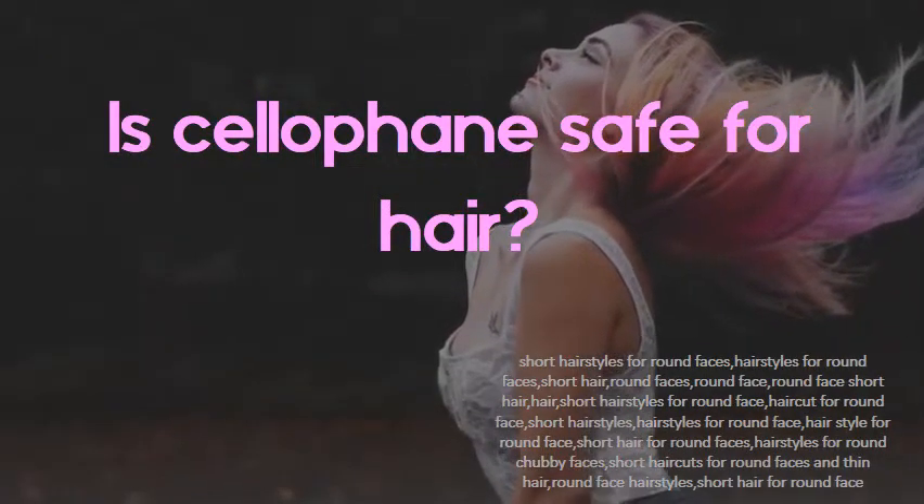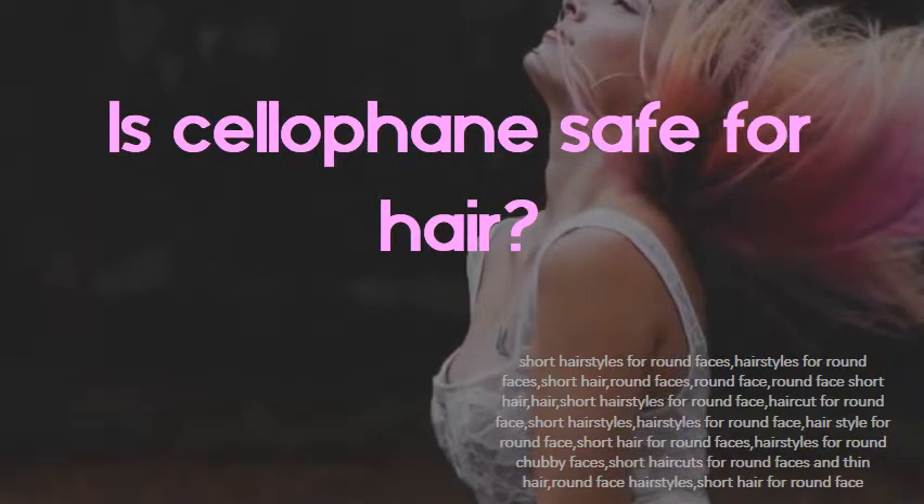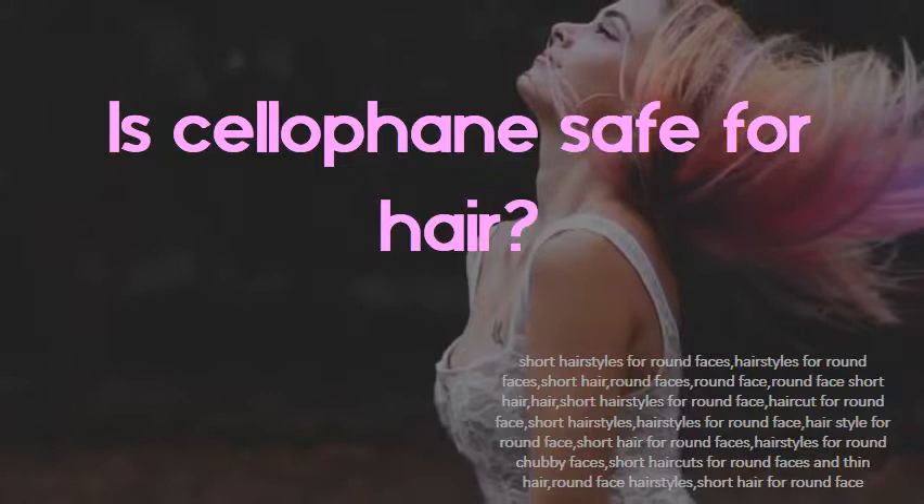Is cellophane safe for the hair? With cellophane hair treatment, no harm is caused to the hair shaft because the hair shaft is not touched at all during the process of this treatment.